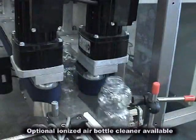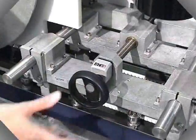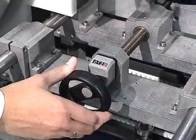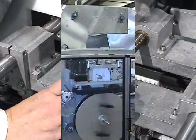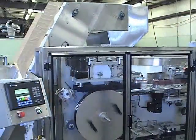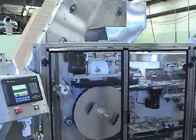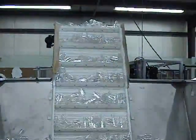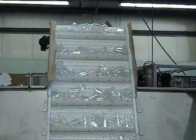Changes in container height and width can be adjusted by hand wheel with a numerical position indicator, or via the optional PanelView screen. The PanelView screen can be programmed for various containers. By selecting the desired container on the screen, the motorized belt width adjustments will automatically change the belt assembly sections to the preconfigured size.